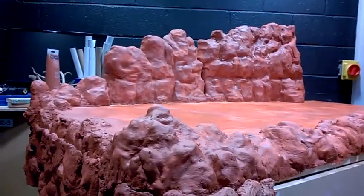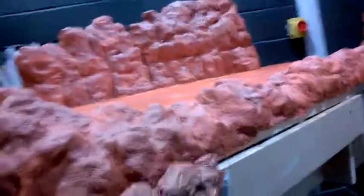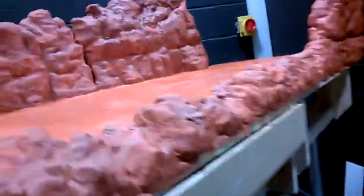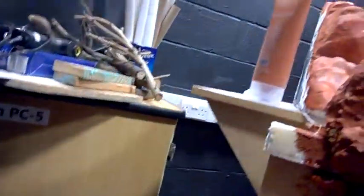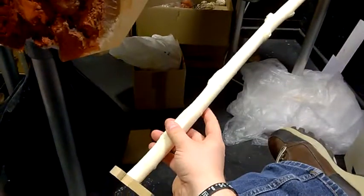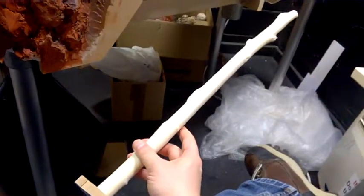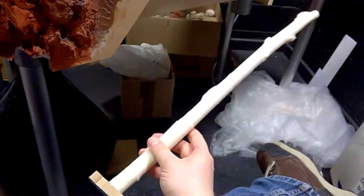Overall, it's starting to look the part now. Next up I've got the trees to do — these beasts, which are about two feet long, all cast from the original branch, which I'm pretty sure I covered in a YouTube or Twitter post at some point.